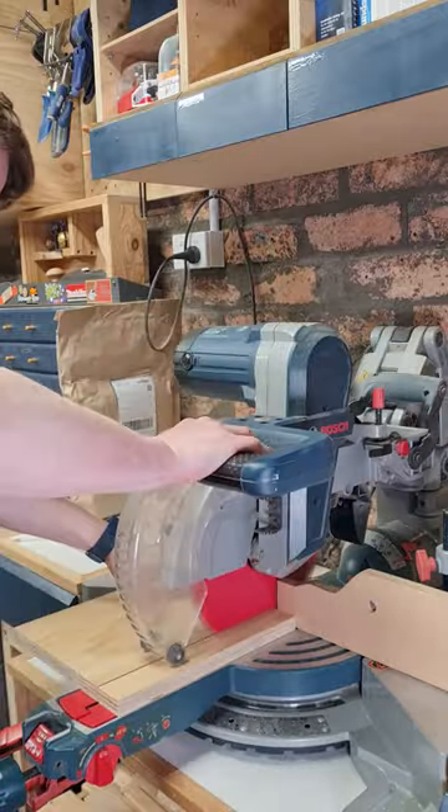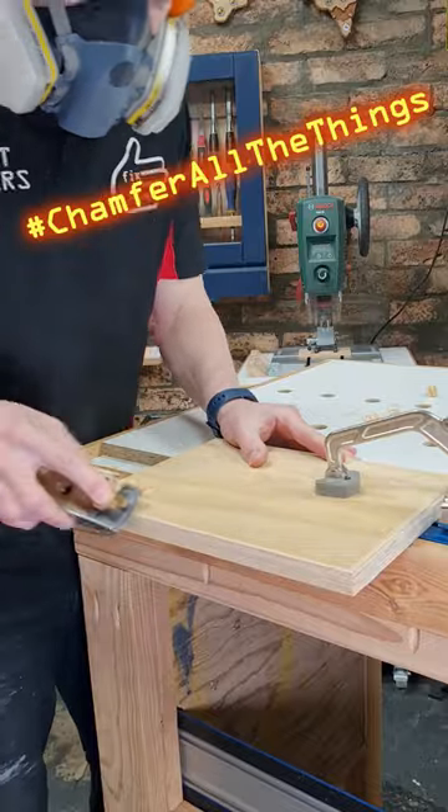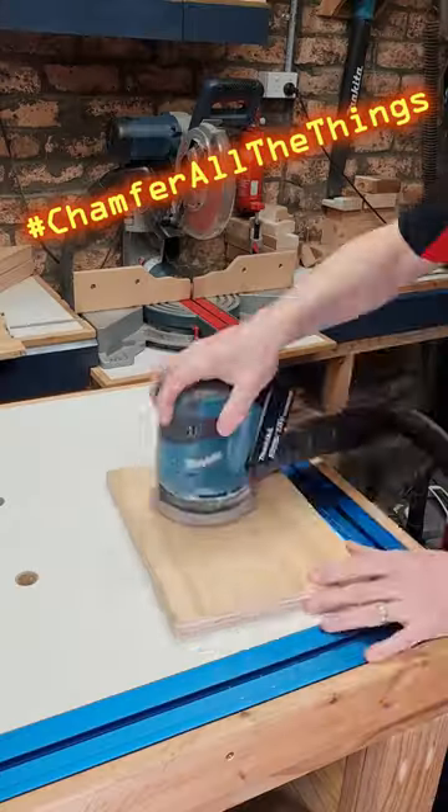Grab a board, cut it to size, chamfer all the things — the edges — make it smooth.